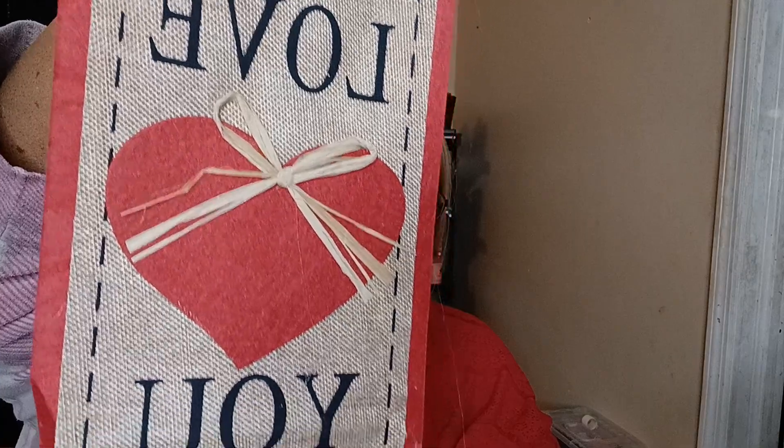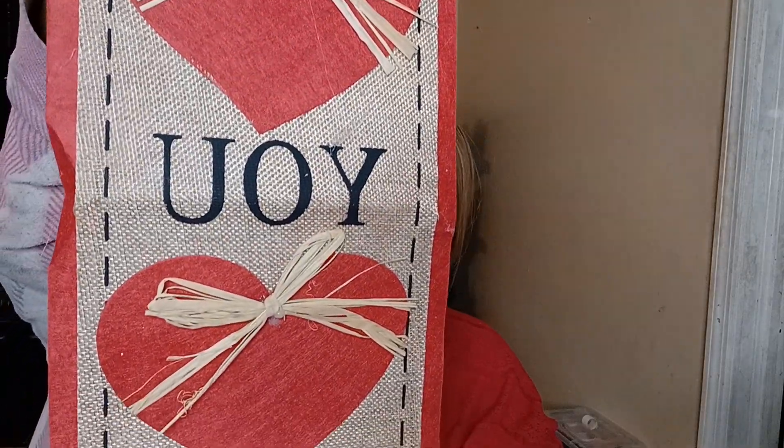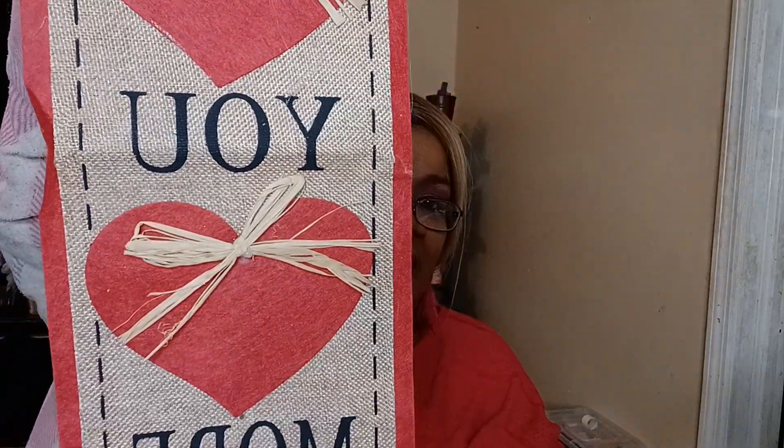Here's another item — it's wall decor and it says 'Love You More.' It's kind of like a runner but shorter. It's really nice too.